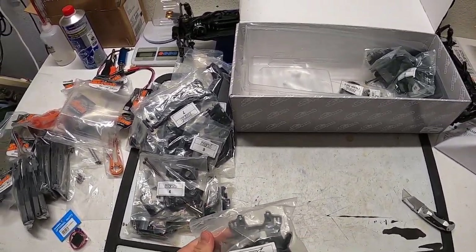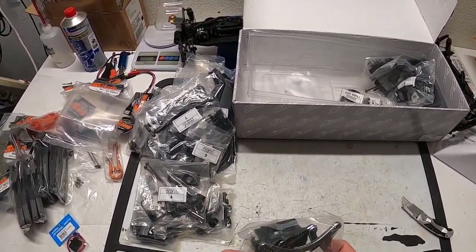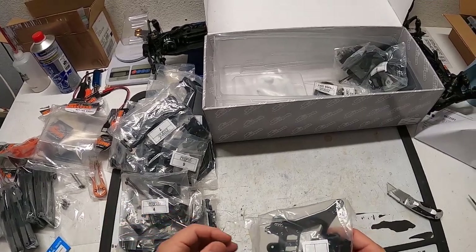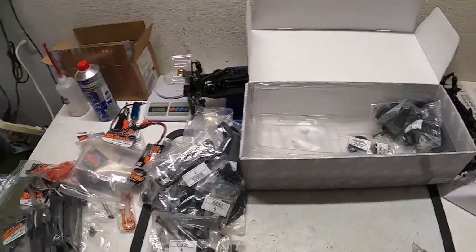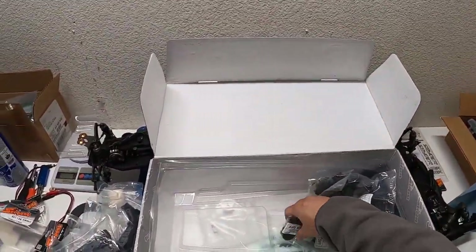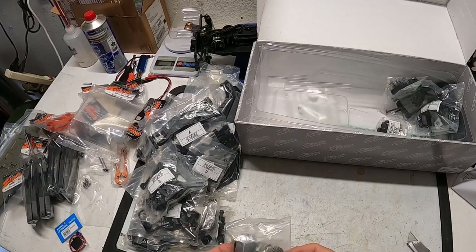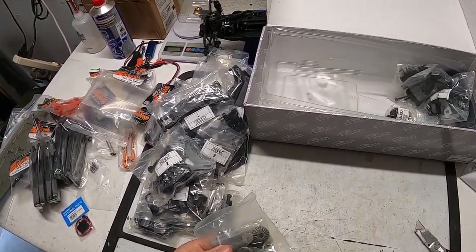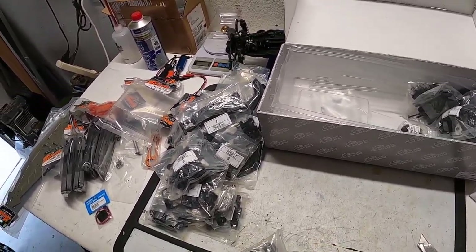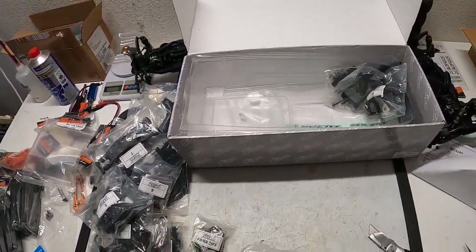Bag two looks like a rear shock tower, aluminum CVD or coupler for the rear drive shaft, pinion gear, and maybe a C-block hanger — yeah, it looks like a C-block hanger because it has this little indexing insert. There's a front and rear diff assembly. I'll build it with some greases I use where the drive cups go into the diff. Oil-wise I'll go straight out-of-box kit setup — center diff.